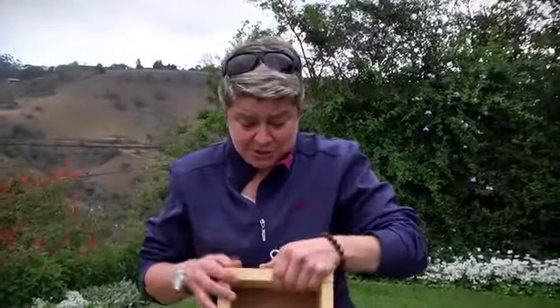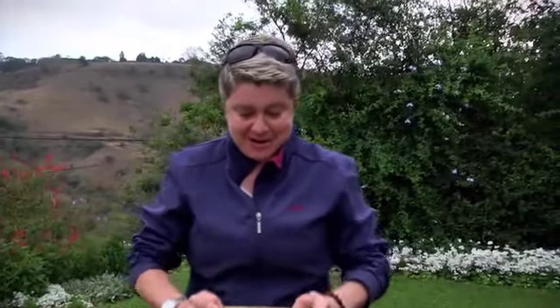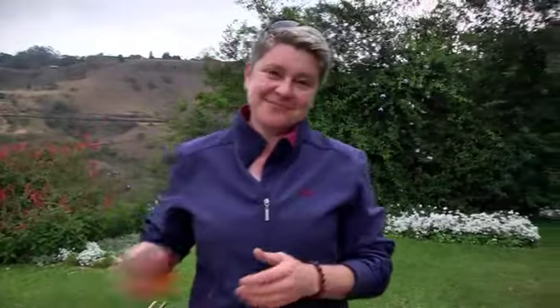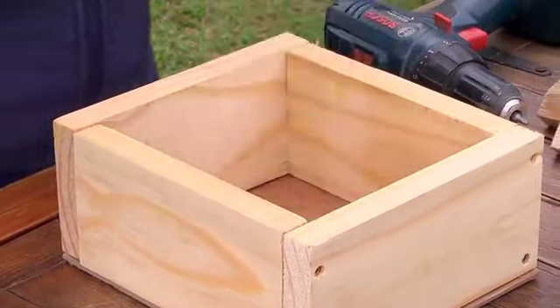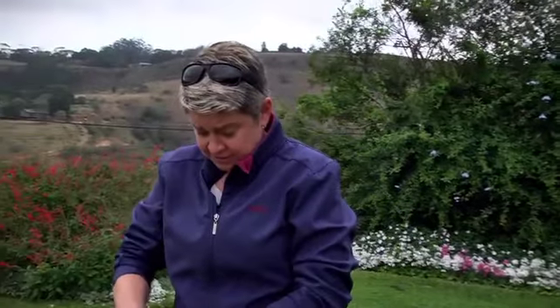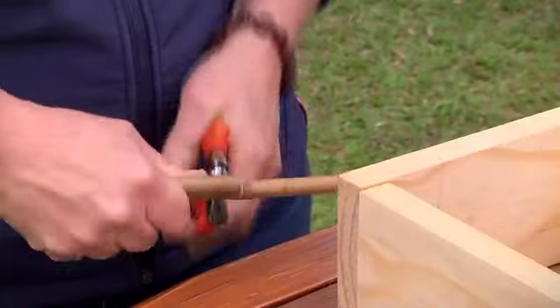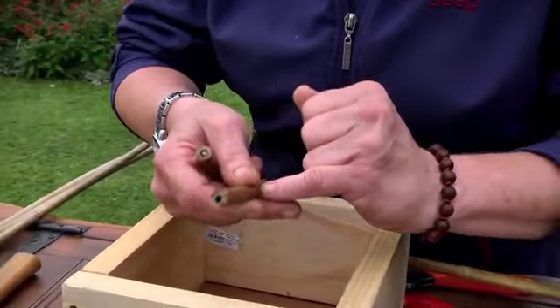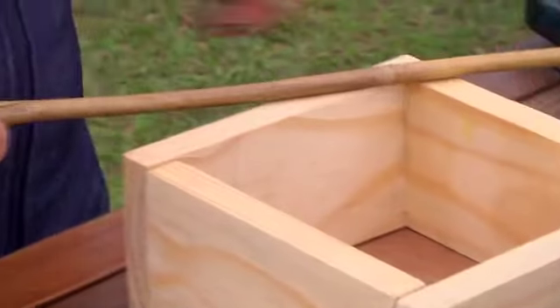The back is on nice and secure — there's our little bug hotel framework. Now we get to start putting the bits in where we can really play. I've got a few bits of bamboo cane here. I want to get the right depth, and we're going to make probably about 20 of these little pieces. What I love about them is they've got a little hole that goes all the way through so the little bugs can go in, lay eggs, hide out, and play hide and seek.